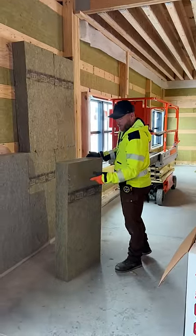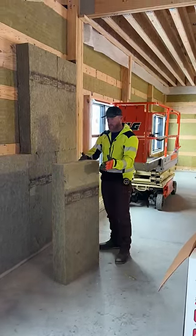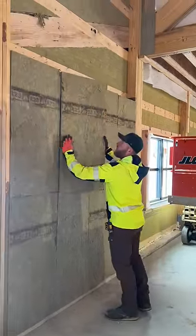One of the things I love about the comfort batt from Rockwool is it's so rigid it just stands by itself. I don't even have it tucked into a bay and it just sits there nice and solid.